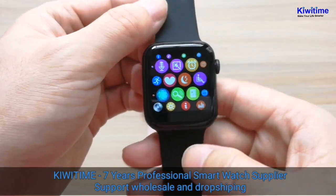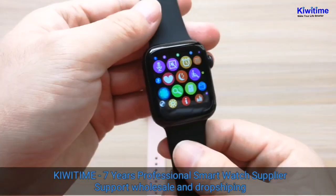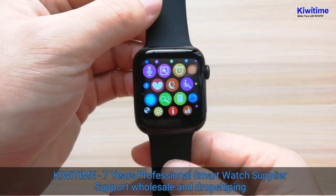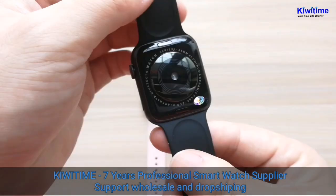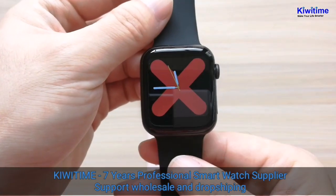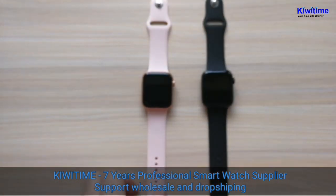That's our unboxing. We will show the differences in size between the 44mm and 40mm versions. You can follow our channel and we will show you later. That's all, thank you, bye bye.